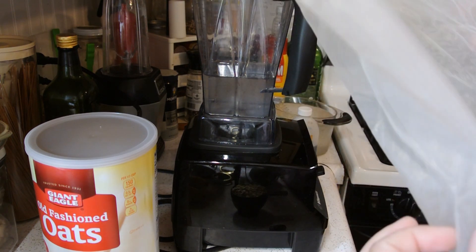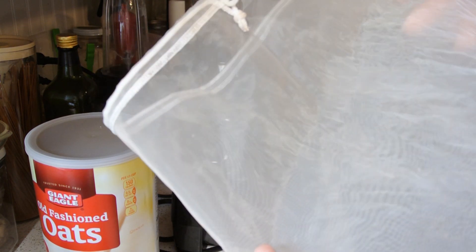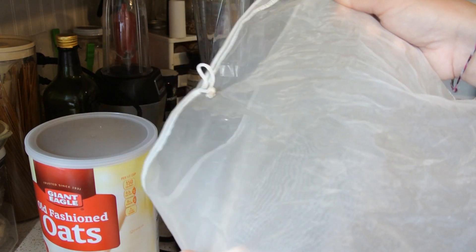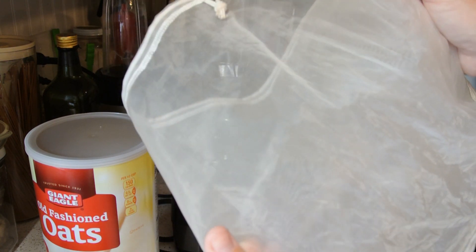Once you have finished blending, you're going to want to strain your milk. You're going to need either cheesecloth inside of a strainer, or if you get yourself one of these — it's called a nut bag — we'll just strain it through this.